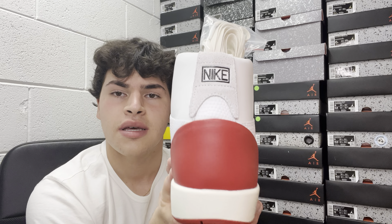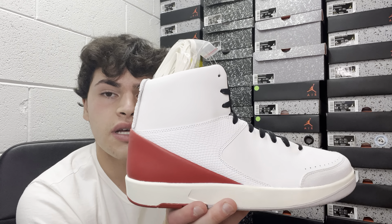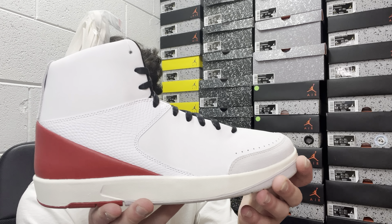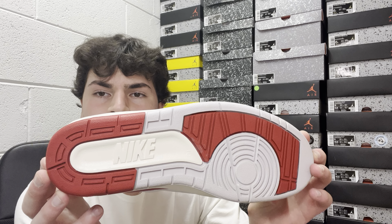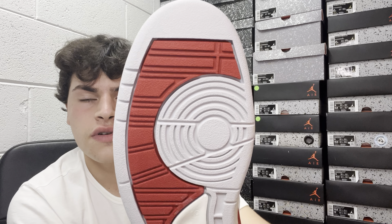The overall quality and build of the sneaker is solid — it's going to be long-lasting, super cushiony, and durable. The midsole and outer sole are a nice vintage off-white, with white, some red, and Nike branding. No stars on this one like some other Jordans, but the build is there.